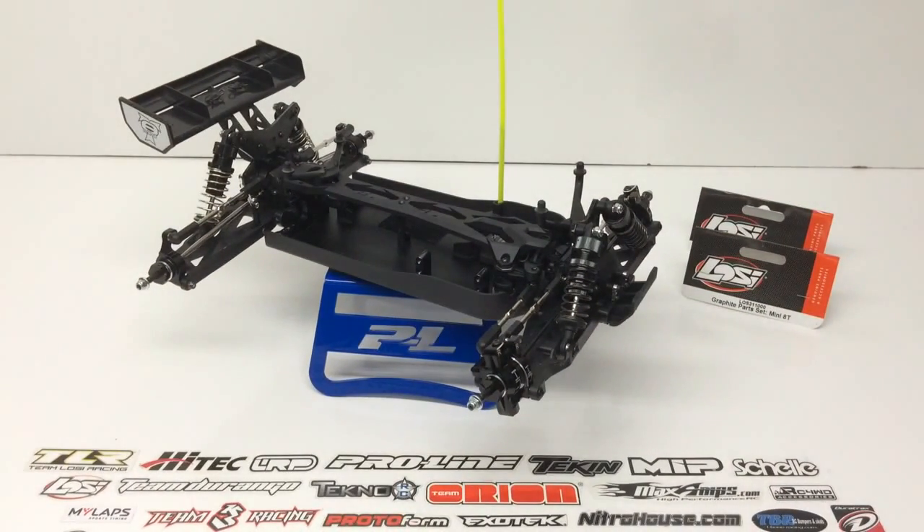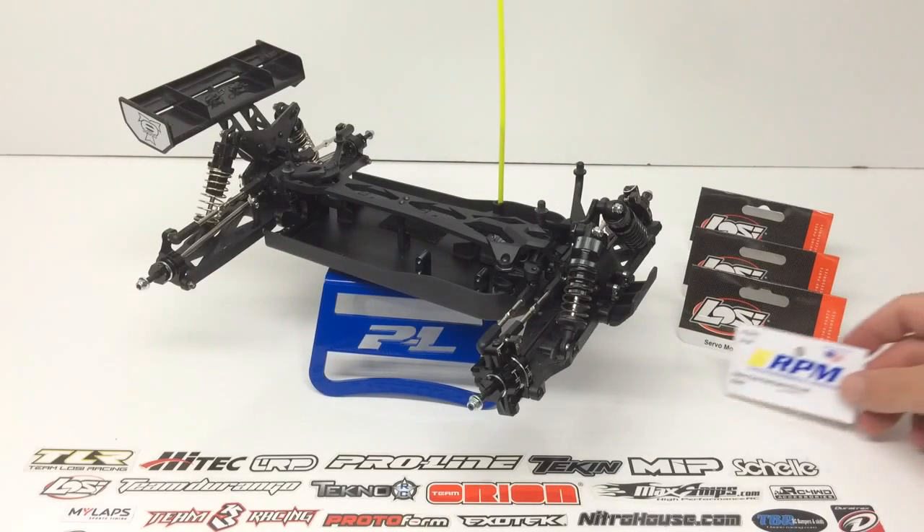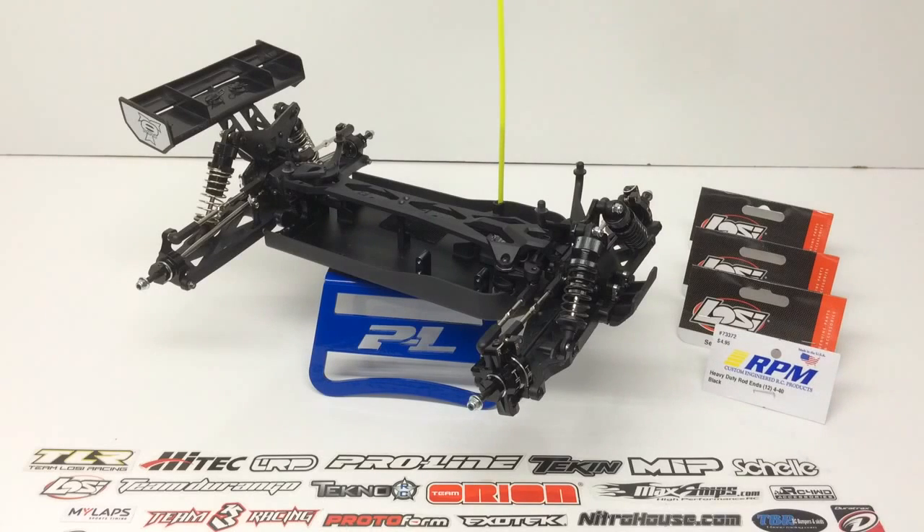Anyway, that's it for episode two. Episodes three and four are going to start tackling some of the electronics in the Mini 8T. Episode three will go over the servo I chose, and episode four will cover the motor, the pinion I'm going to run, and also the ESC. Definitely stay tuned for that. Any comments or questions, please post them below, and as always, thumbs up and subscribe.